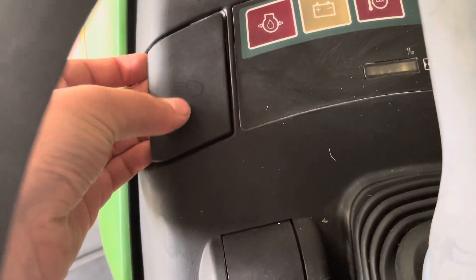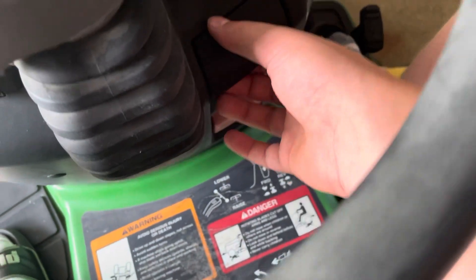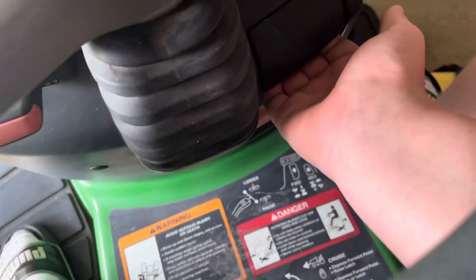Again, this is your lights, which you can see there. This is your PTO engagement. Down here is your cruise control — you push this in, get it going, pull up, locks it in, and you push it. I never use it, I don't even know how.